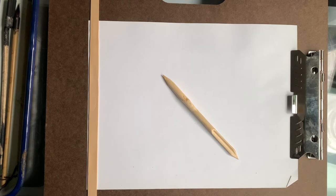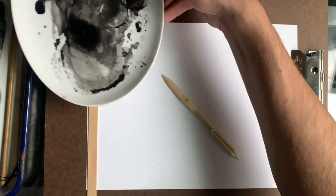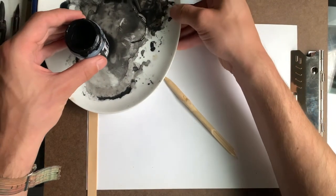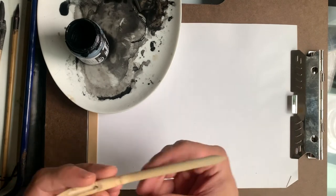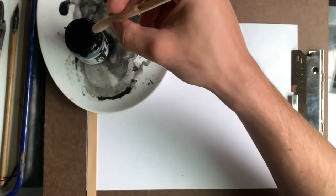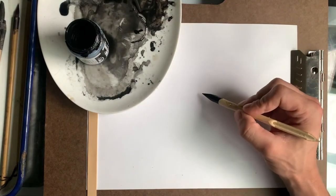So what I'm going to be using today is waterproof India ink. You can use any type of liquid ink — you can even use watercolor, liquid watercolor, or alcohol inks — but today I am using waterproof India ink.